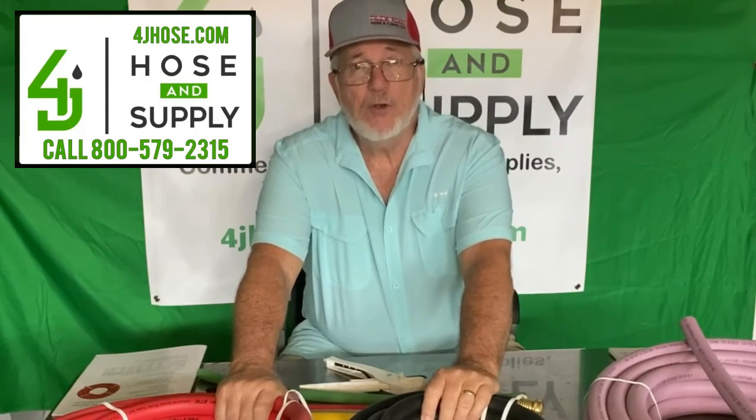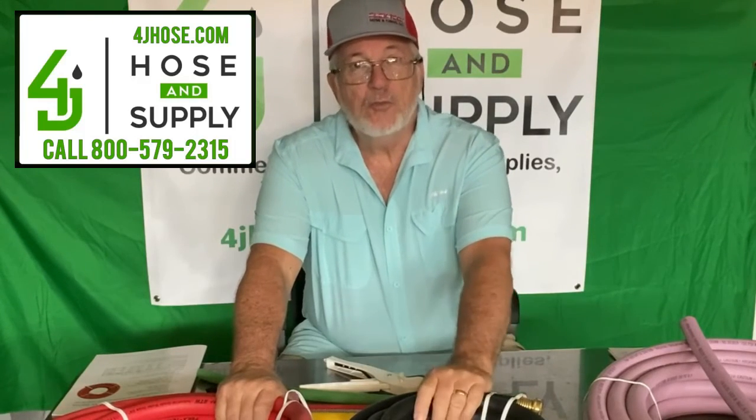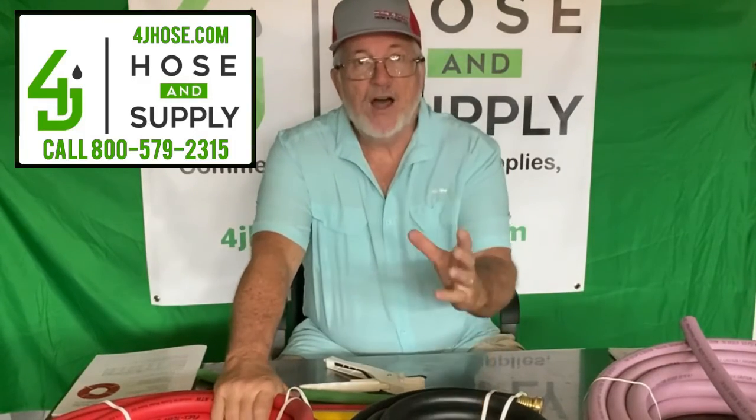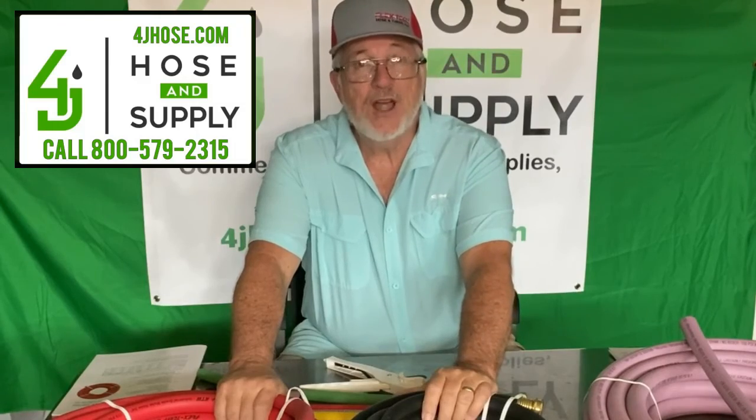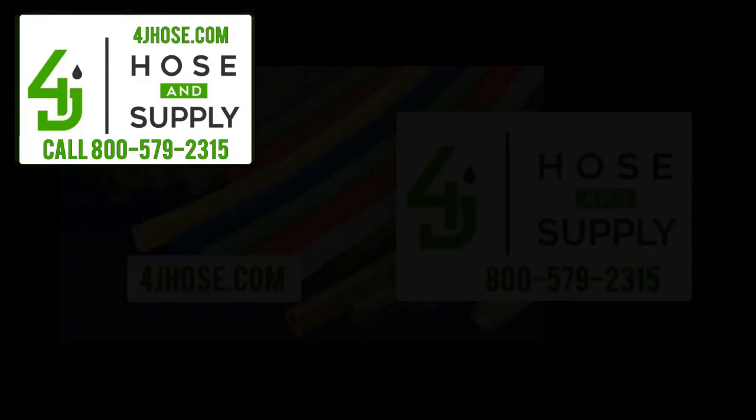We also have safety equipment — we have a great deal right now on our nitro gloves and on our disposable gloves, boxes of 100 gloves. You'll find those on the website. Thanks for being with us today, and we'll see you in the next video. Be sure to like us and subscribe to our video channel here on YouTube. Thank you.